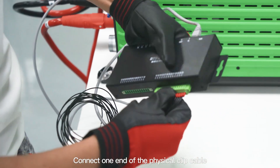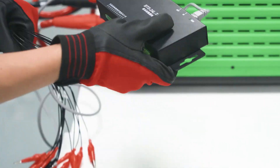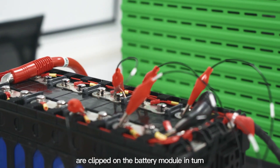Connect one end of the physical clip cable to the physical acquisition module. The clips of the physical clip line are then clipped onto the battery module in turn.